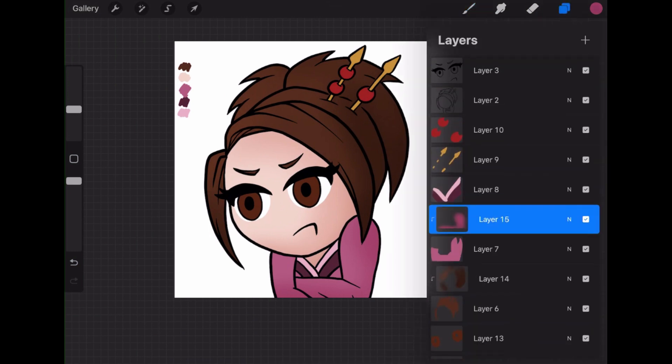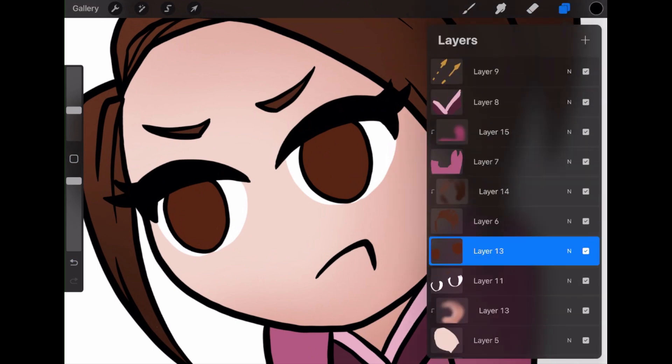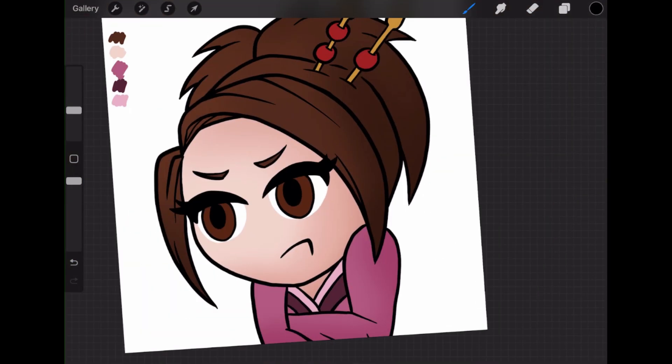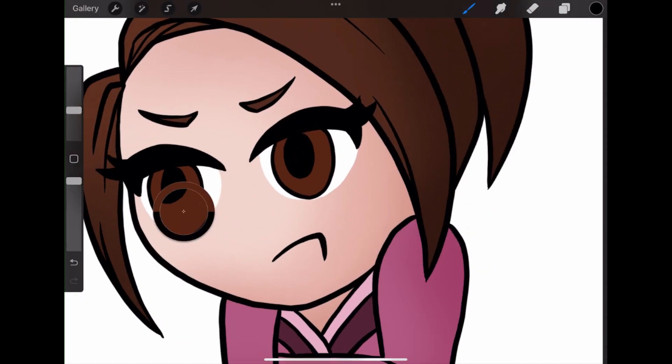Now I am adding different shading. Right here is when I decided I didn't like the eyes — I moved the pupils up a little bit to make it look like she was scowling. But I added some shade to the colors, just different base shadings to add some dimension.